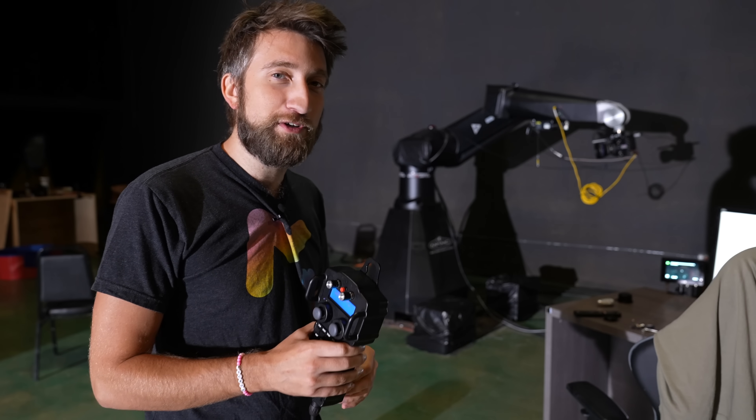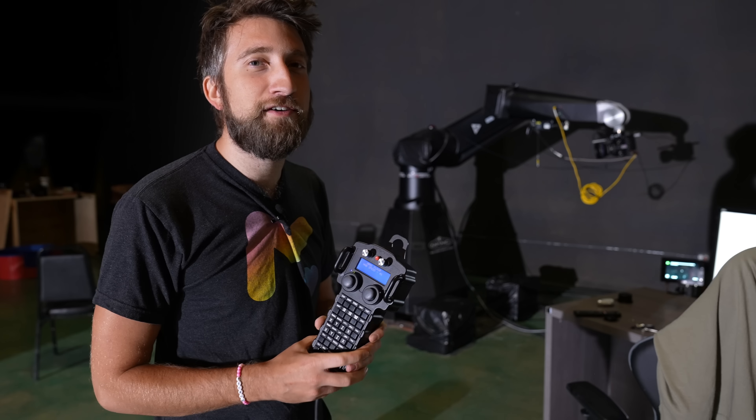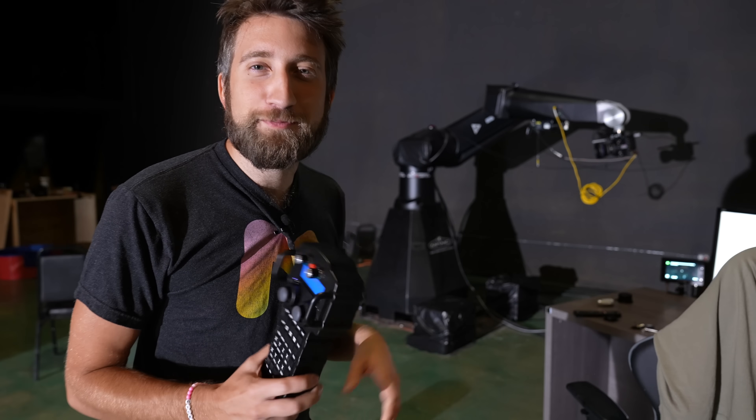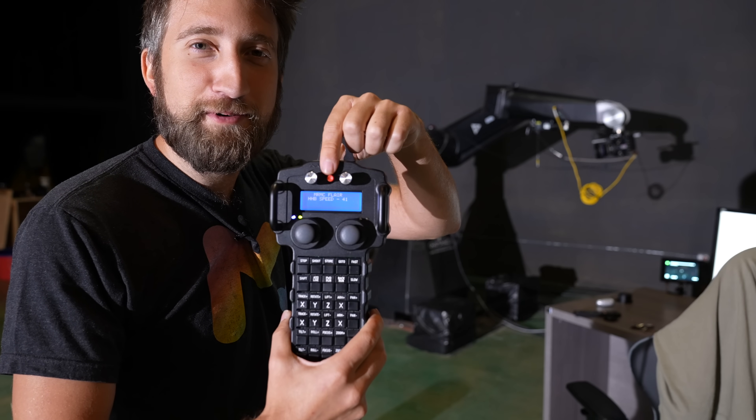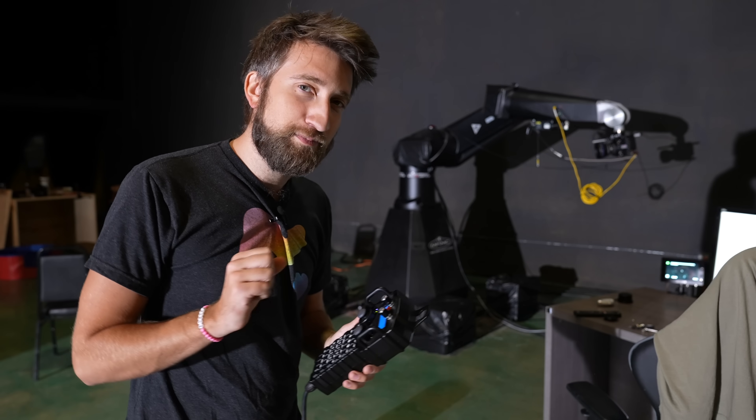Supposedly you can actually connect real game controllers to the software. I haven't tried it yet. And honestly I'm a bit nervous, because an Xbox controller doesn't have an emergency stop on the top of it. And to use this without that would freak me out a little bit.